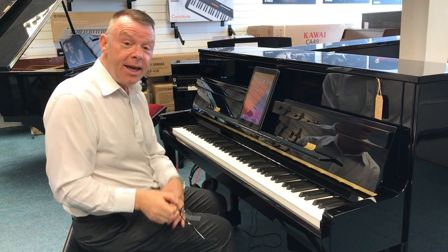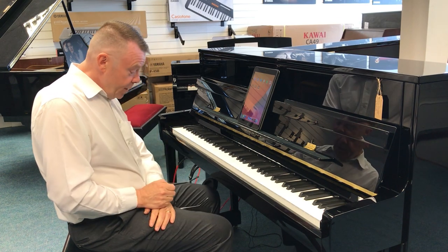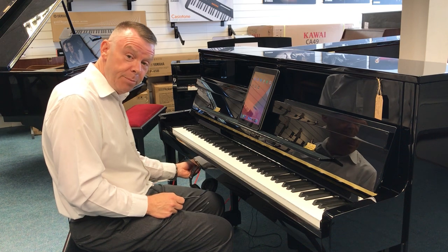So there we go — the K200 as a wonderful upright acoustic piano. And then when we depress the middle pedal and notch it to the left, and we switch the box on underneath the piano here, the silent system is activated.